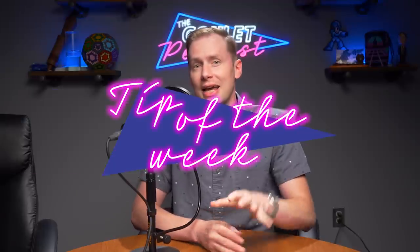Greetings! In our weekly episodes of the Goulet Pencast, Brian and I have often featured a segment called the Tip of the Week. In this video, we are going to compile a bunch of cleaning-related tips of the weeks for you to enjoy if you so choose. So here we go.